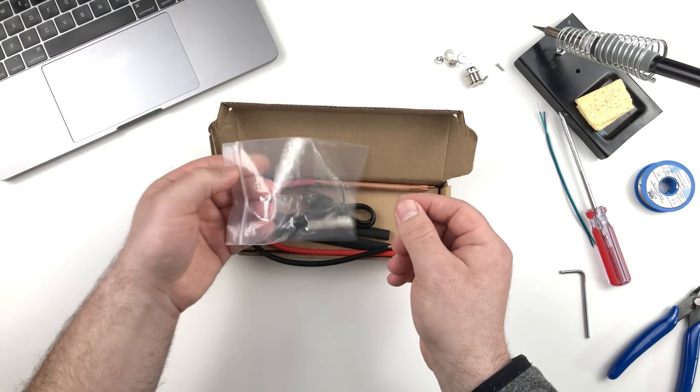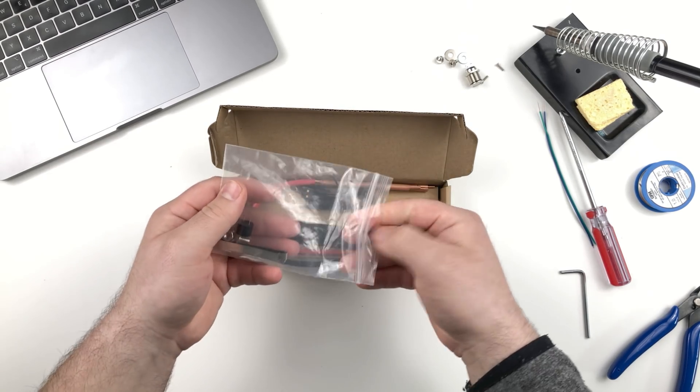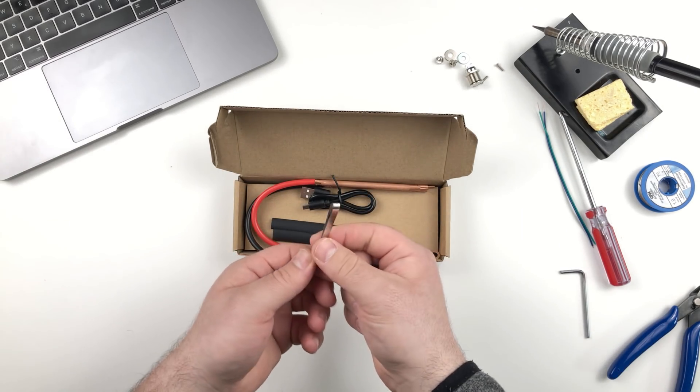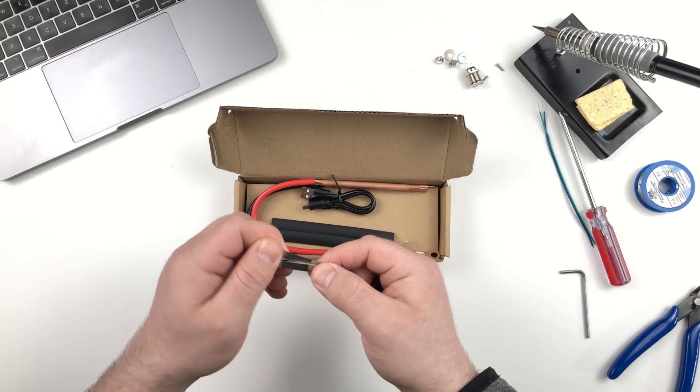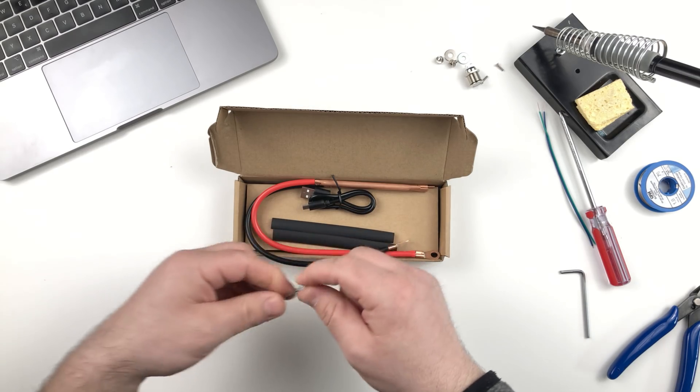We have a small plastic bag with the miscellaneous things we will need. We have a sample of a nickel strip — I believe it's 0.1 millimeter thick — and we're going to use this for testing.